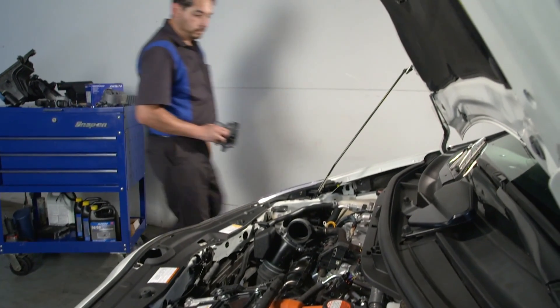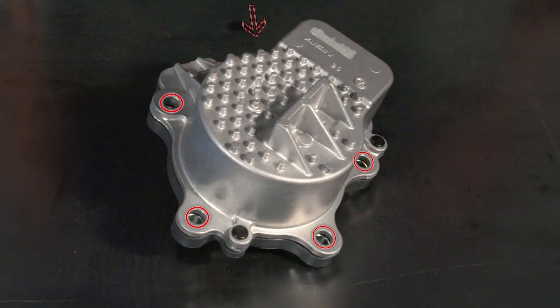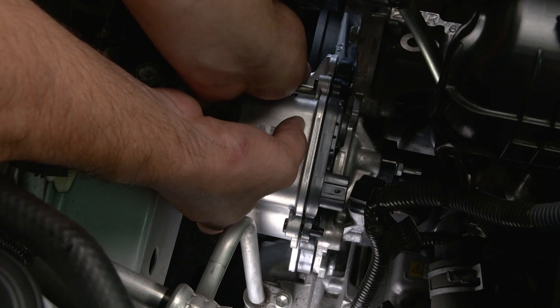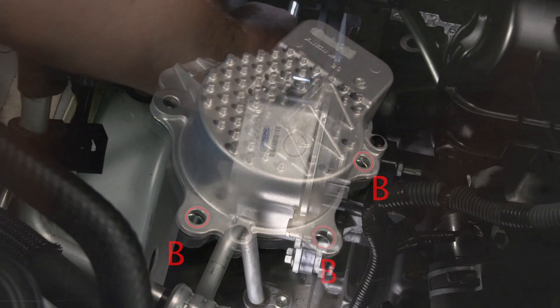To install the new pump, just reverse the process. Position the new pump and replace the five bolts, making sure they are torqued to specifications. The two long bolts are torqued to 19 foot-pounds and the three shorter bolts are torqued to 15 foot-pounds.